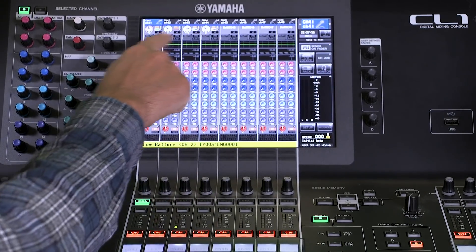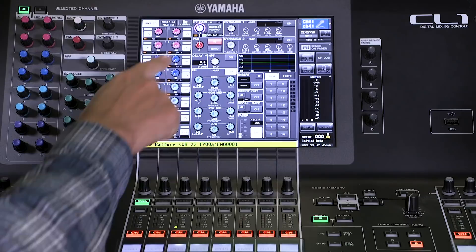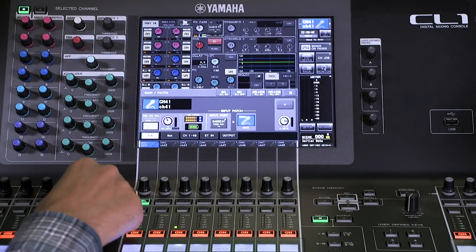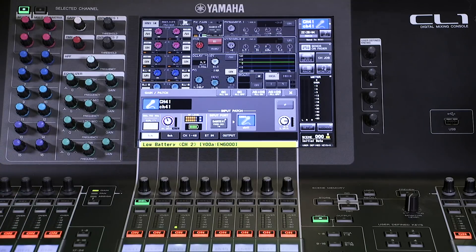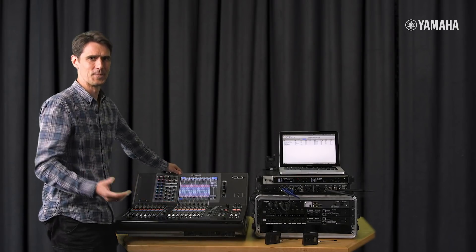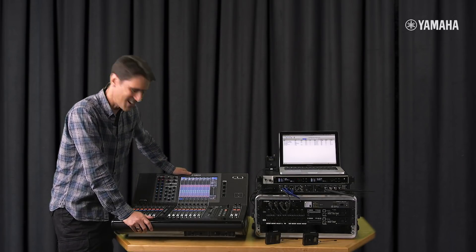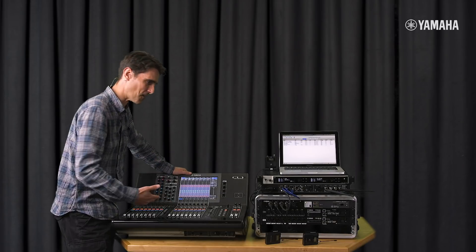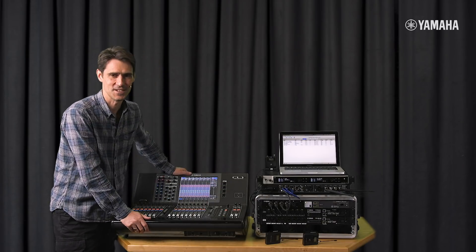If we go to the channel view we should see this information there — here it is. Looking at a single channel we can see it, and opening the pop-up shows all the information right in front of us. CL and QL consoles are not just a great-sounding mixer — they're also the centerpiece of an advanced control system.